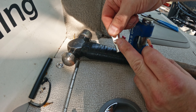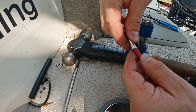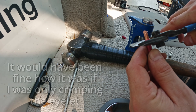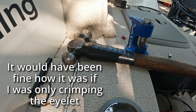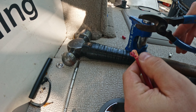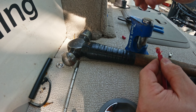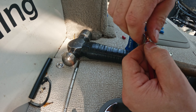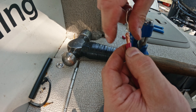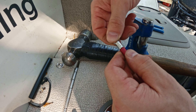Got my 6-gauge eyelet for my 6-gauge wire. It's not quite bottomed out, so I'm going to take off a little bit more insulation. There we go — that bottoms nicely.